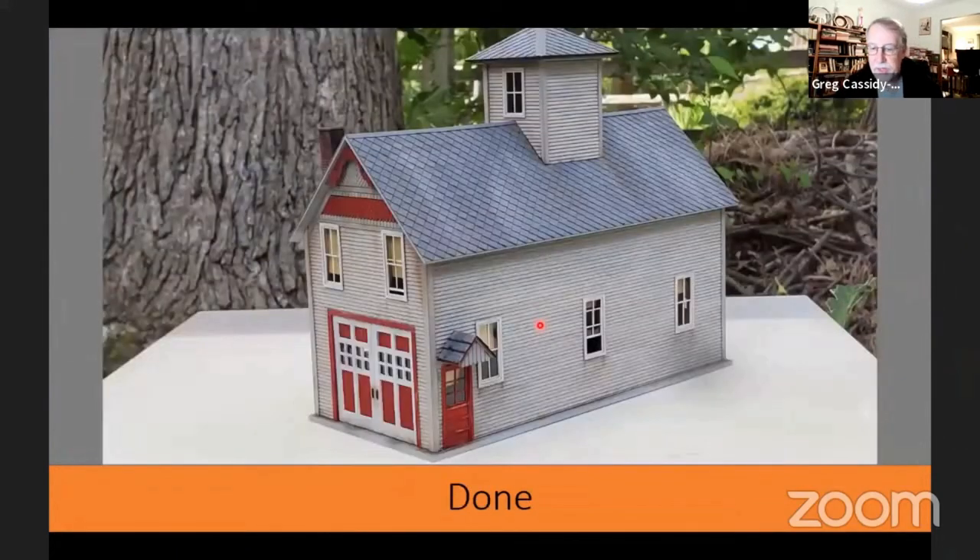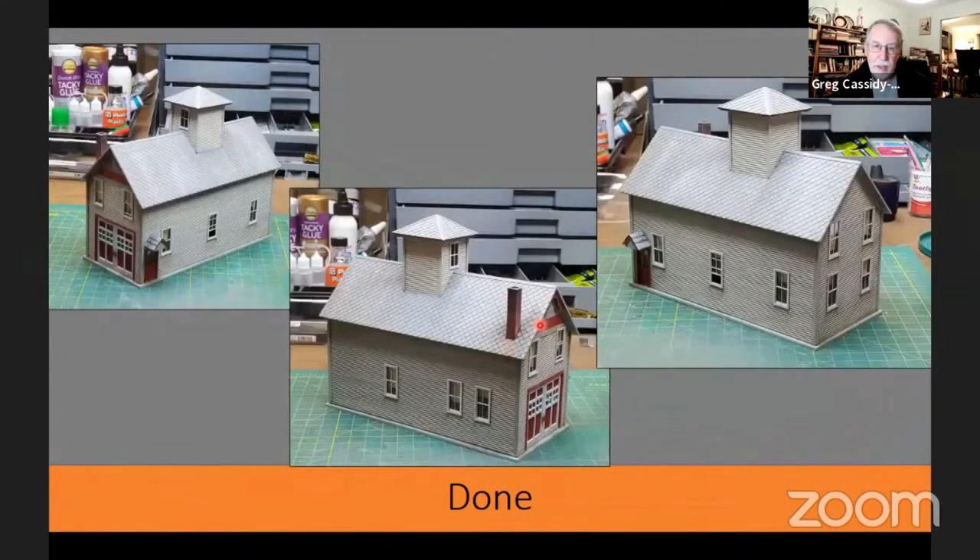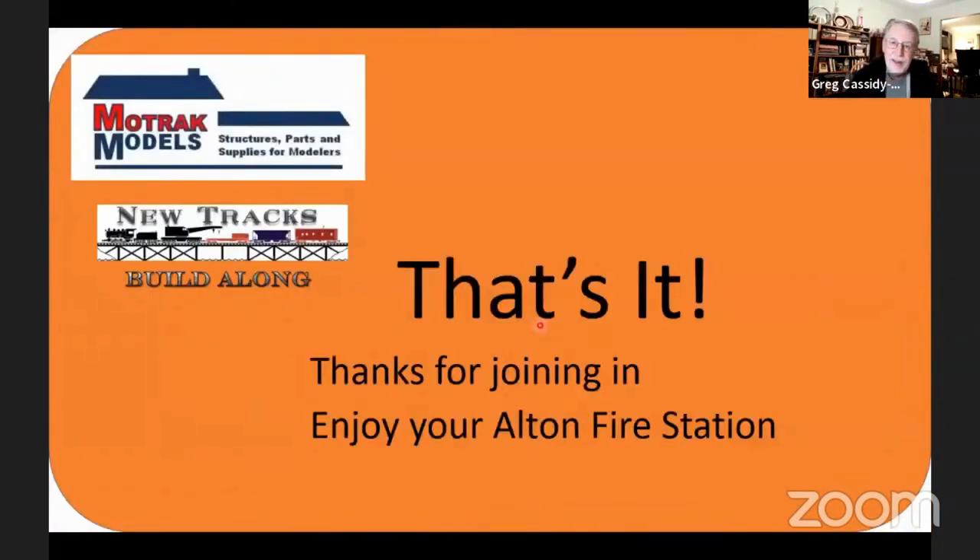I'm done with mine and I'm quite happy with the way it came out. The diamond shingles really make it stand out, and I think it's a nice little firehouse. That's it for my build of the Mohawk Alton Fire Station. Thank you for joining us, and if you followed along, I hope you enjoy yours.